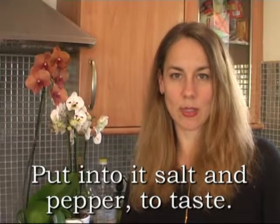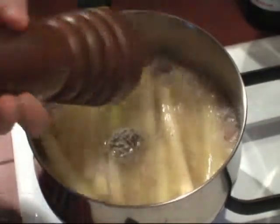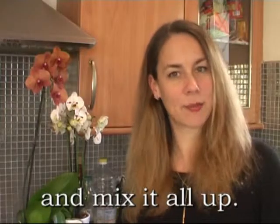Pour into it salt and pepper to taste and mix it all up.